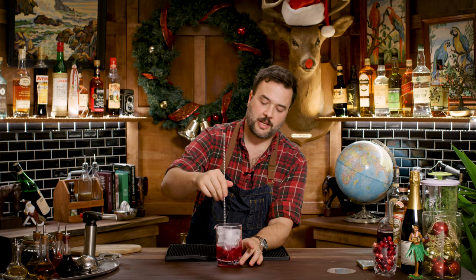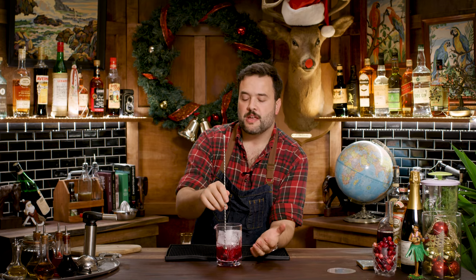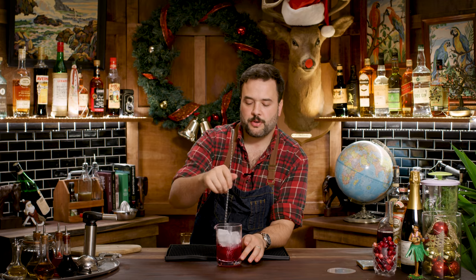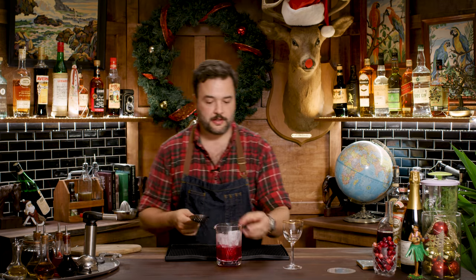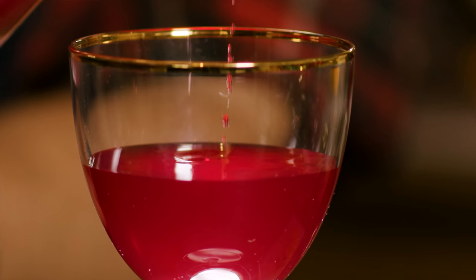I'm going to stir this with some cracked ice. We're just going to stir this up to chill it and dilute it — always a good idea with a drink to get a little chill and dilution in there. And why am I not building this in the glass? I want to serve this drink up. If I was going to serve this drink over ice, I'd probably build it in the glass. But because we're going to do it up and without ice, I think we want to stir it, and we're going to pour this part of the drink into this lovely little Nick and Nora. You can serve this in a Collins as well. It's an elegant drink, elegant glass.